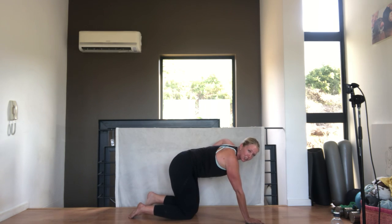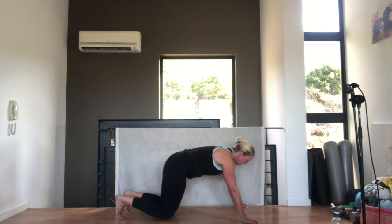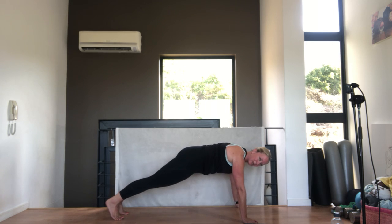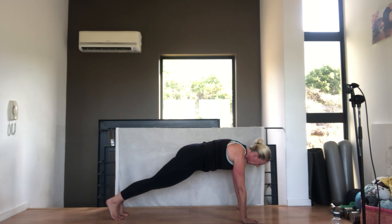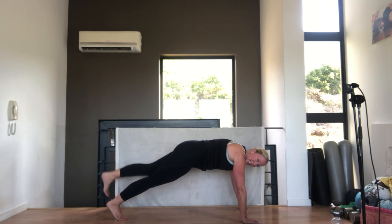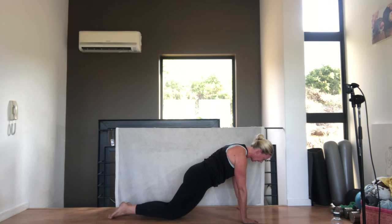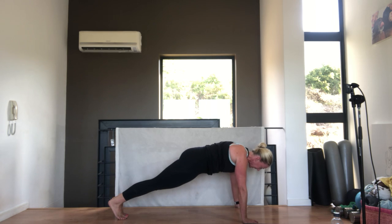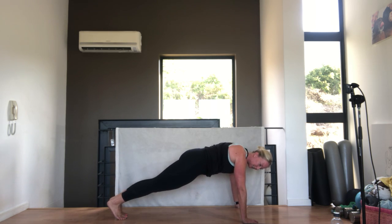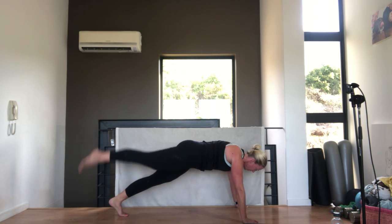Let's step ourselves back into a high plank. If you need to plank on your knees, you absolutely can, otherwise we're on our toes. Make sure your shoulder blades are pulled down and back, hands directly under your shoulders. We're going to lift one leg up and down. If you're on your knees, you're just going to straighten one leg and down. Going for 10, tummy pulled in - 5, 4, 3, 2, 1. Beautiful.